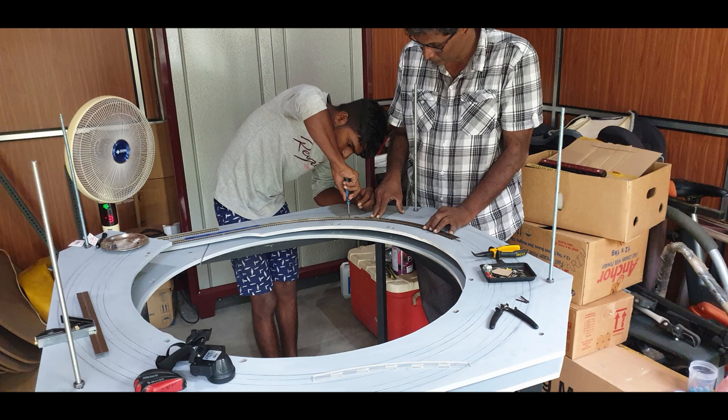All the flex tracks were screwed using track screws, which is not my normal practice — I usually glue tracks to the baseboard for a better scenery finish where screws aren't visible. But for the helix I chose screwing because it makes removal easy if needed, and gluing is very time-consuming since the glue needs at least 24 hours to dry.